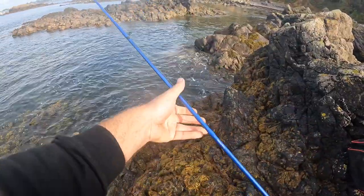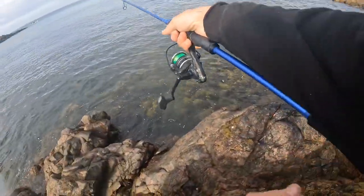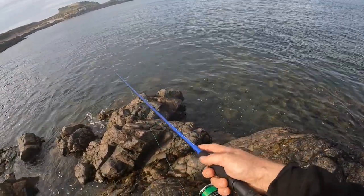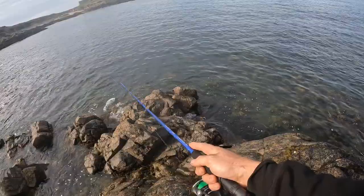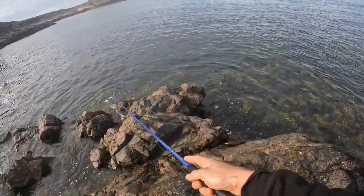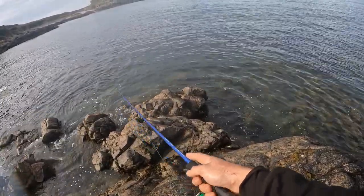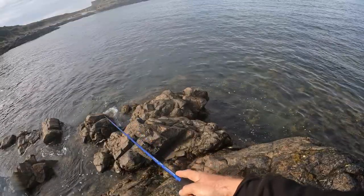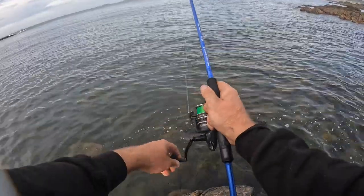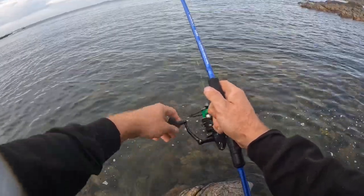Right, first cast here we go. I think this might be the one that had the hole in it and was sinking rather than floating — I just pinged it out about 50 feet. A simple retrieve is just like so — a few twitches, a few taps. I'm literally fishing over the top of the seaweed that's standing up down there. We'll try walking the dog, which is a surface lure technique — just working the rod tip like this.